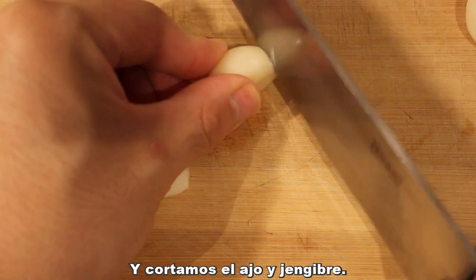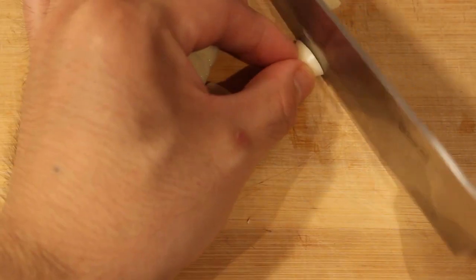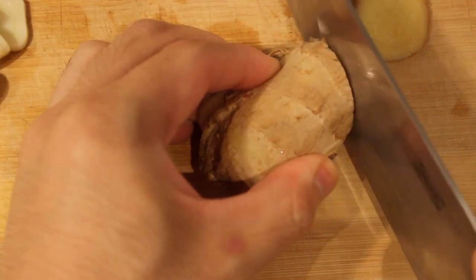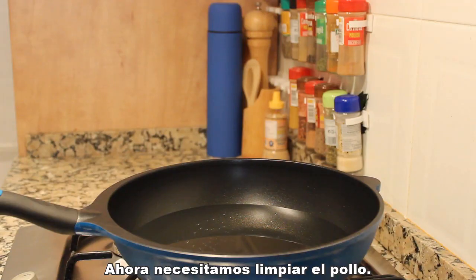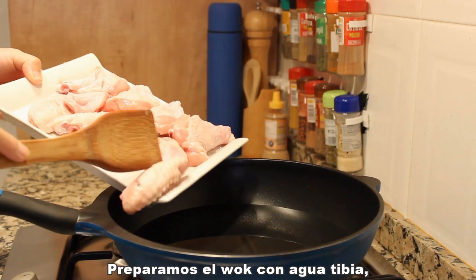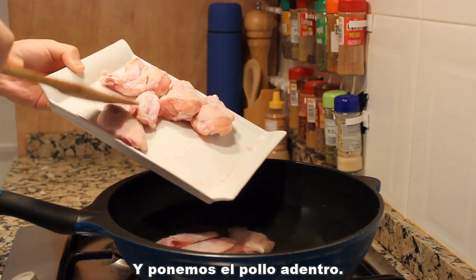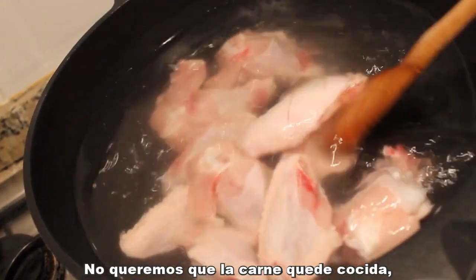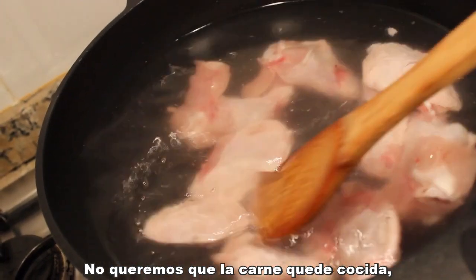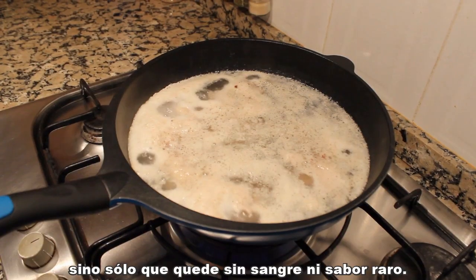Cut the garlic and ginger — you can cut them into slices or cubes as you prefer. Next we need to clean the chicken. Prepare the wok with cold water and turn on the stove, then put the chicken into it. This is actually a very common step in Chinese meat cooking. What we need to do is not to cook through the meat, but only to clean away the blood and some unpleasant taste.